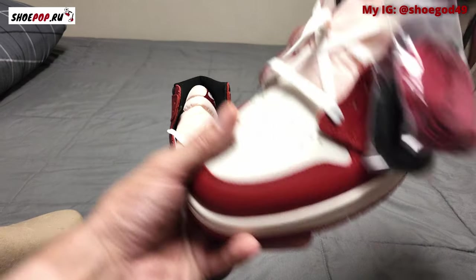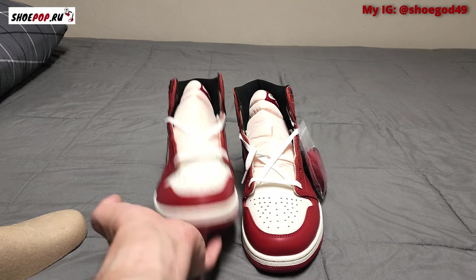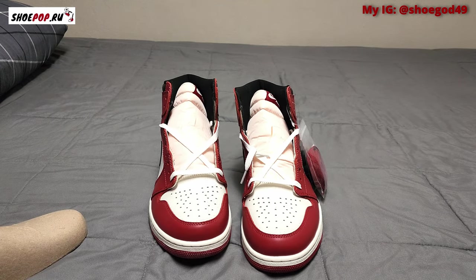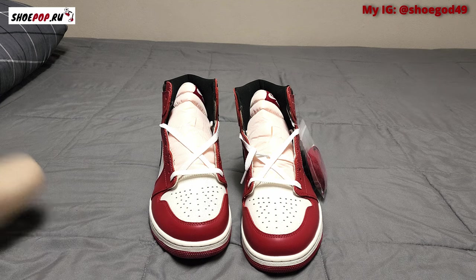I received these from Shoe Pop. Go ahead and check them out — their Instagram is shoepop68. They shipped them UPS and I had them within about four days. Overall, good seller, good pair of shoes. My discount code is NON — capital N-O-N — for $15 off your order.